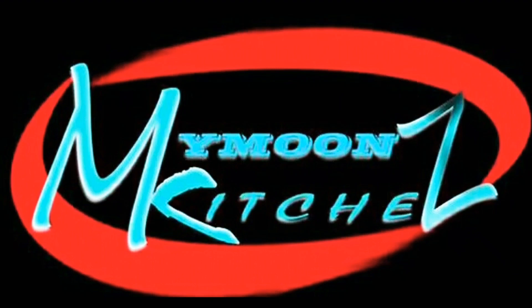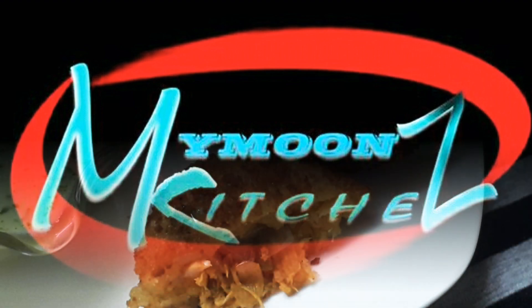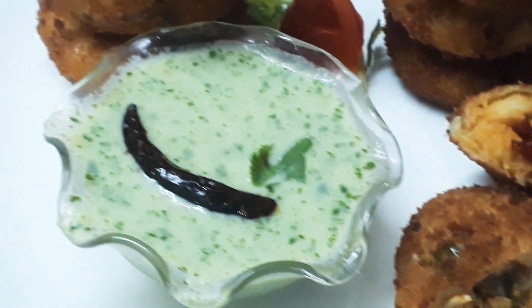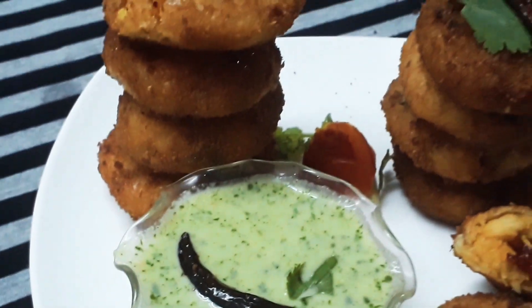Assalamualaikum, hi all, hello everyone! Welcome to Mabun's Kitchen. I'm Sophie. This is a snack that I have.